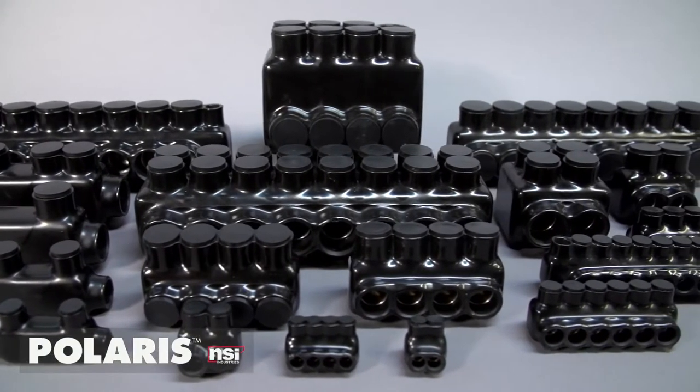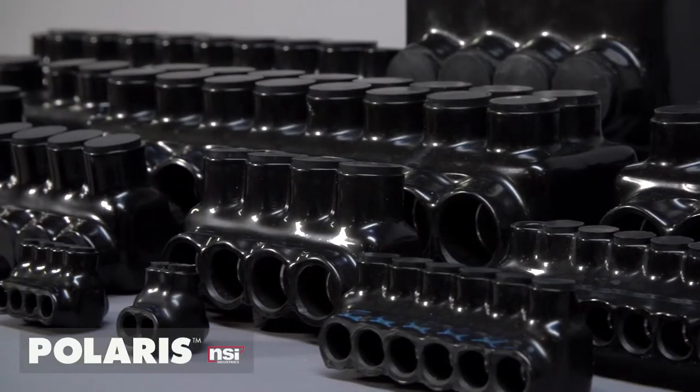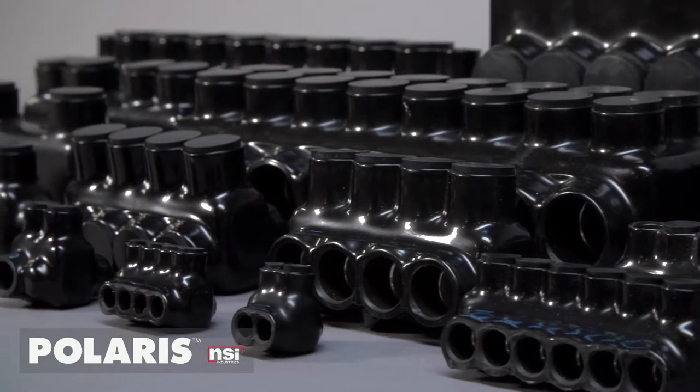Sometimes the original really is the best. Polaris, the original pre-insulated multi-tap connector in the industry, is still the best way to save time and money when splicing and tapping cable.